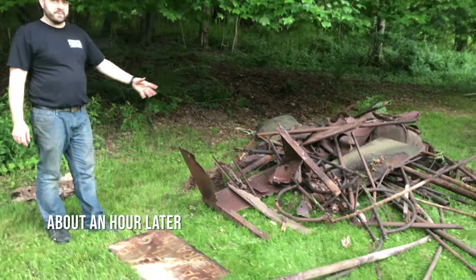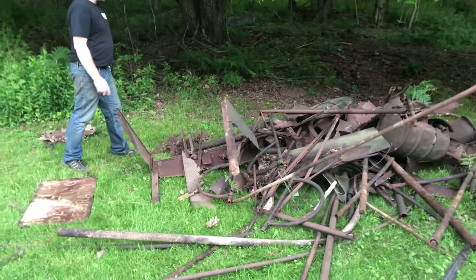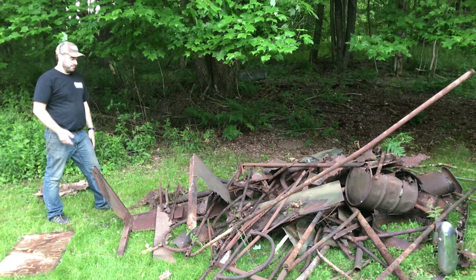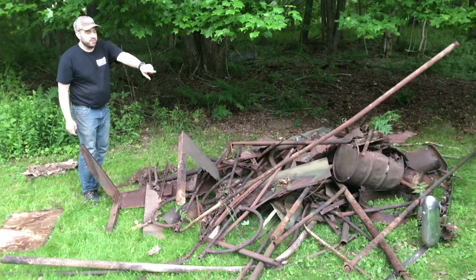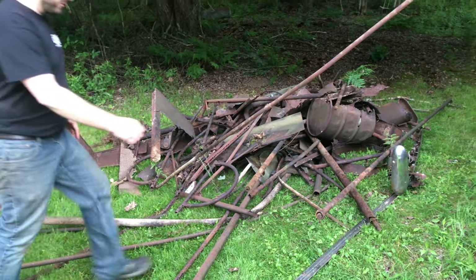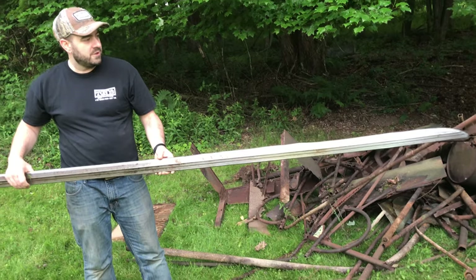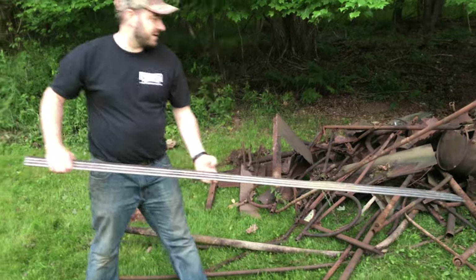This is the pile of stuff that we got just out of the woods directly behind me. We couldn't get everything — some of the stuff was growing into trees, some of the stuff is kind of under the earth, too far to even lift up. But lots of steel here. There's an old car bumper there. This cool aluminum side trim off of some old car — comment down below if you recognize what car or truck would have had trim like this.